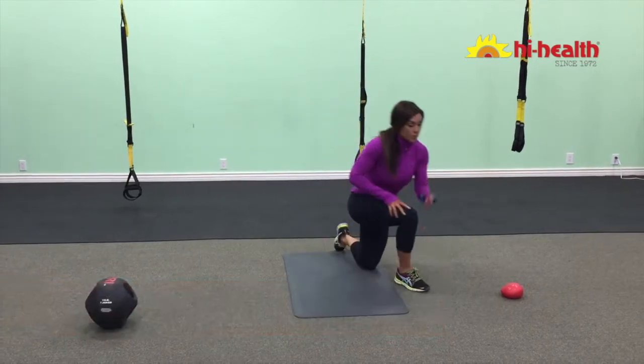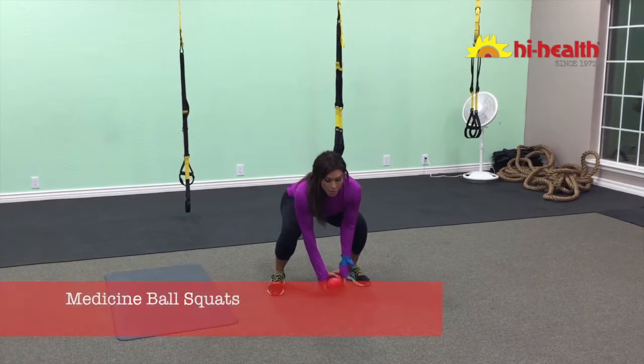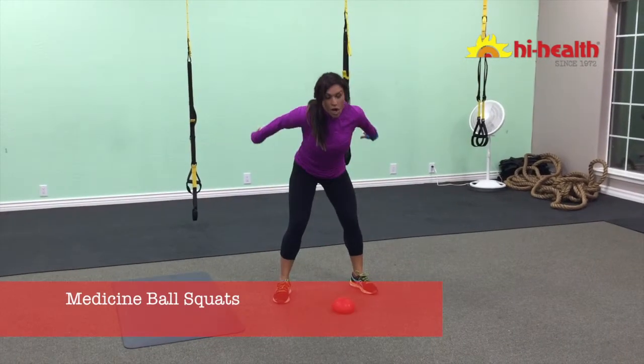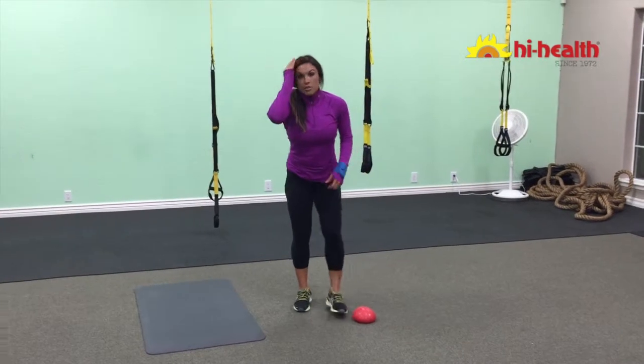Again, huge calorie burn. Then you're going to get a slam ball, or if you have a medicine ball — you're going to squat, pick it up, slam it, squat, up, slam as hard as you can. You need all that force to really push that ball to the ground.